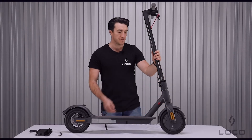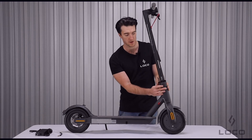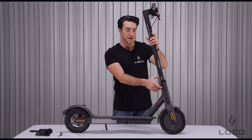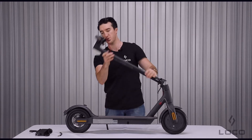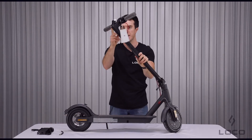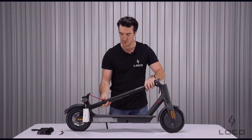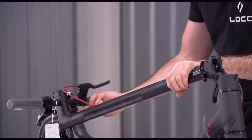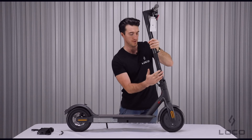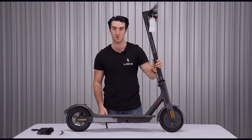The Xiaomi M365 has a very simple folding mechanism. It consists of a little plastic collar which slips to the right, freeing up the folding lever which you move downwards with your thumb and then the scooter will collapse. There's a catch on the back of the bell that hooks onto a little clip on the mudguard so you can pick it up. Releasing the clasp is just a matter of moving it with your finger, standing up the steering pole, flipping up the lever, and securing the collar.